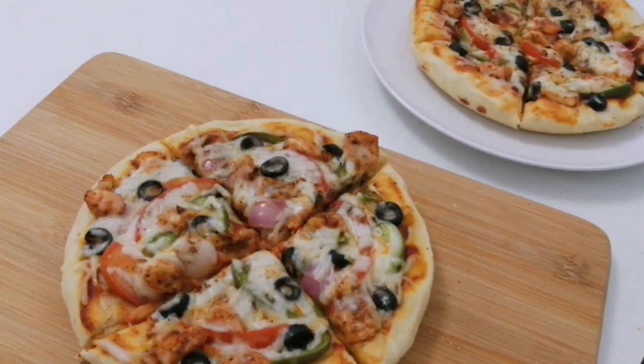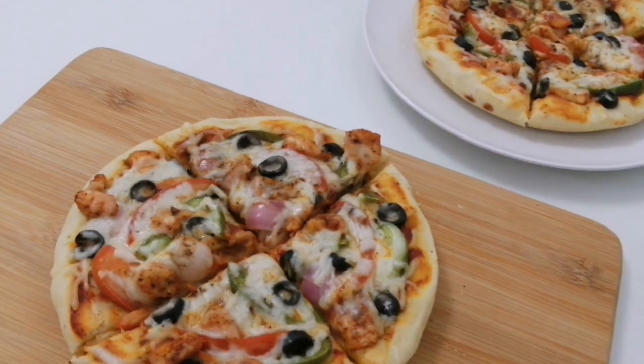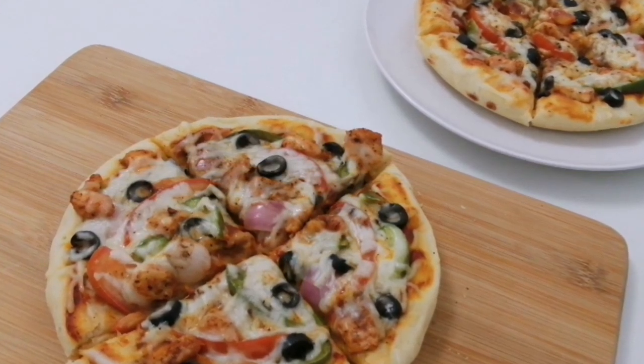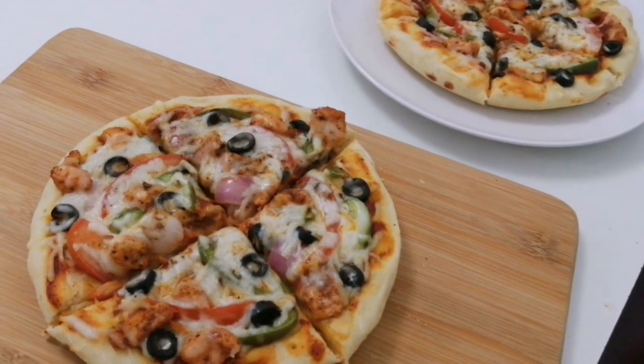Hi all, welcome back. We are making pizza. This pizza is made in a pan. We will make it easy. Let's see how we make pizza.